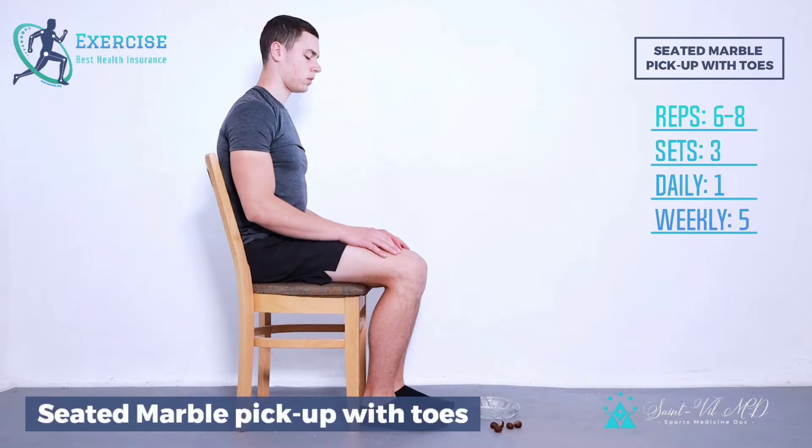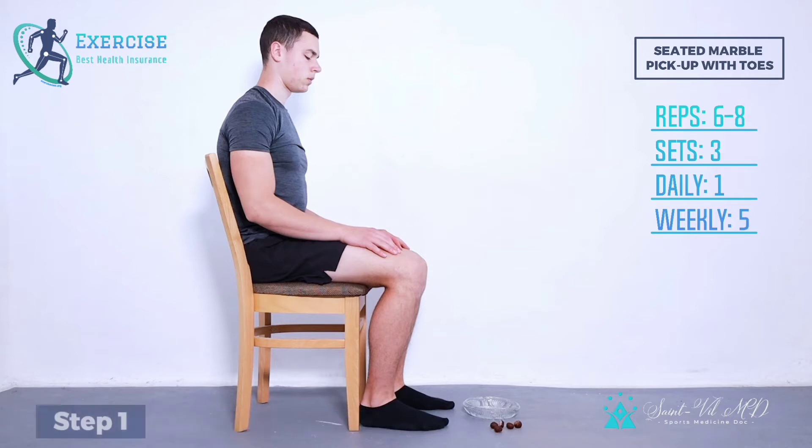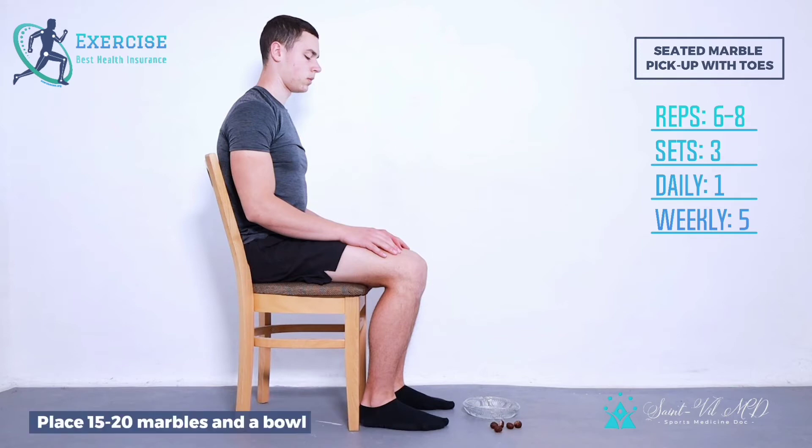Seated Marble Pickup with Toes. It is a simple yet interesting exercise to strengthen the bottom of your toes. Step 1: Sit straight on a chair with both feet on the floor. Place 15-20 marbles and a bowl on the ground in front of you.